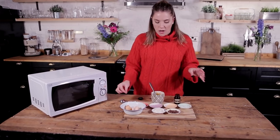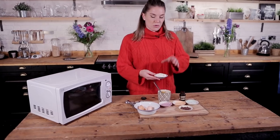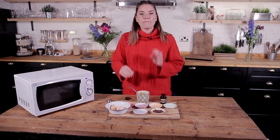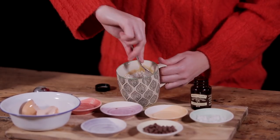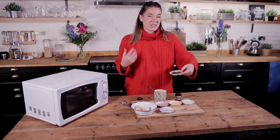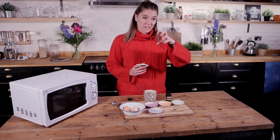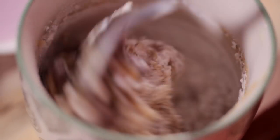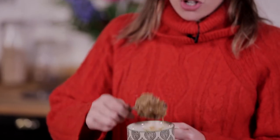We're now going to go in with our thickener, which is our plain flour. I've got three tablespoons of plain flour going into this, and we're going to stir that most of the way through. Just before we finish, we're going to add in our chocolate chips. We just don't want to over-stir the chocolate chips because otherwise we could start melting them, and I want a nice solid chocolate chip in my chocolate chip cookie. In we go — give that a final stir. What you are left with now is essentially a cookie dough mixture.